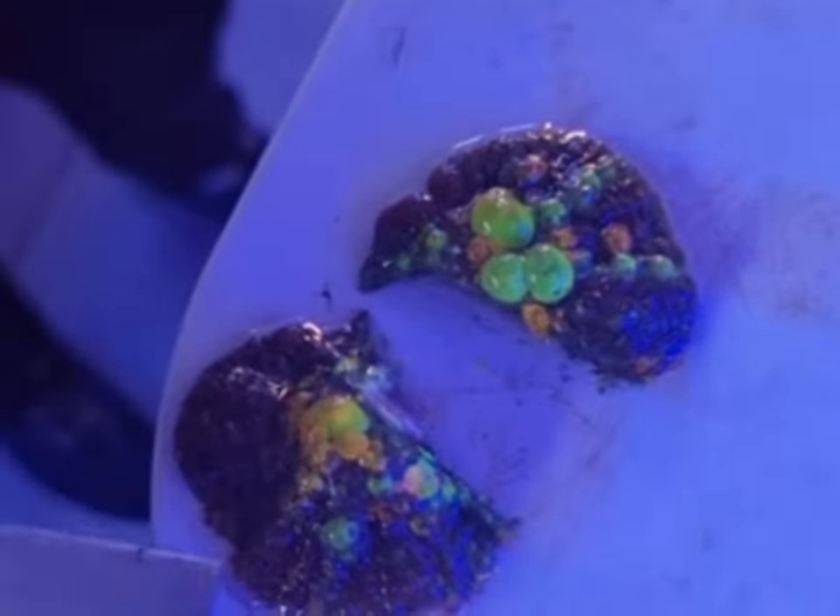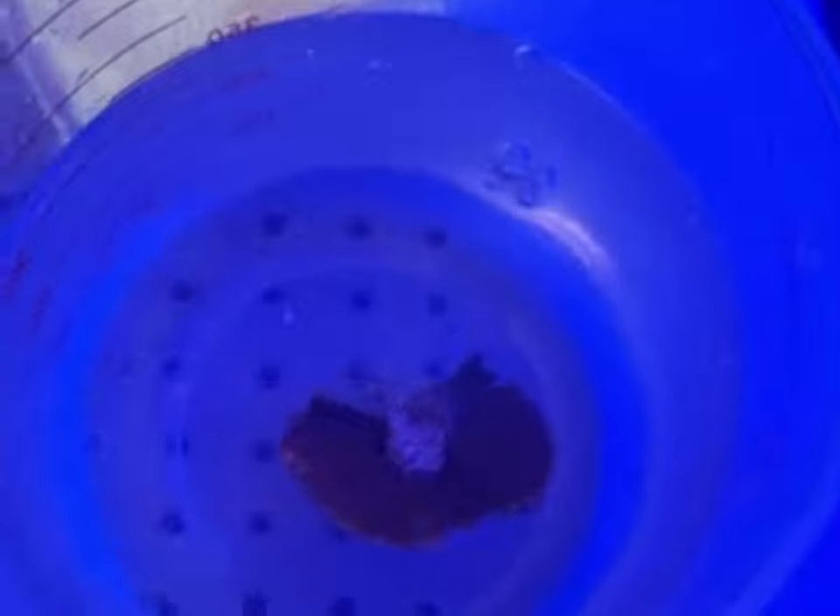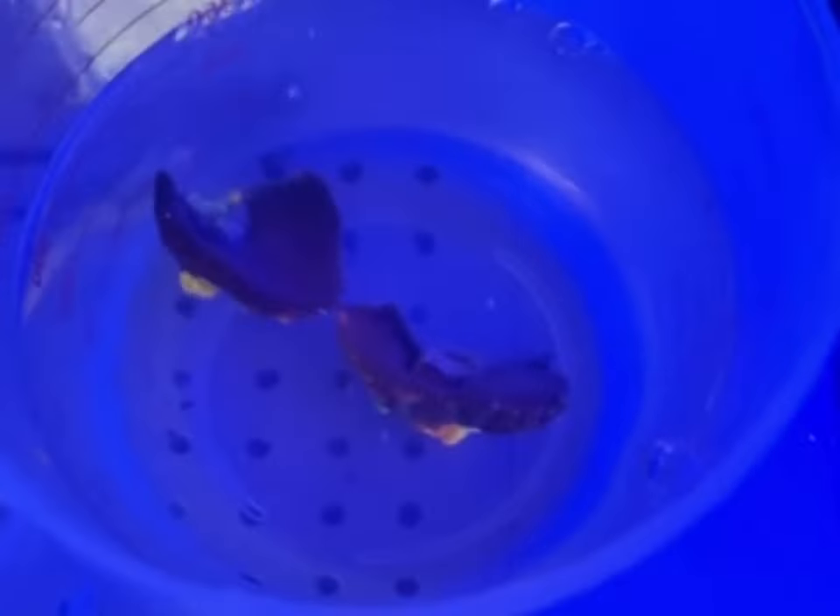There's the two halves, so we'll put that back in the tank and allow that to heal up. Once it heals up we'll cut it again, and hopefully soon we'll have some wonderful frags — check that out. Aren't they fantastic? Thanks guys.